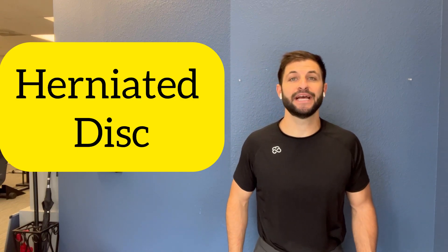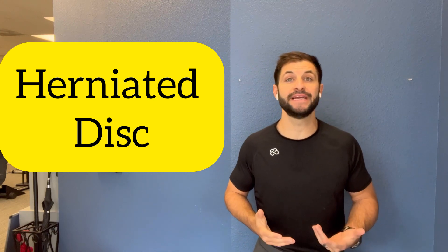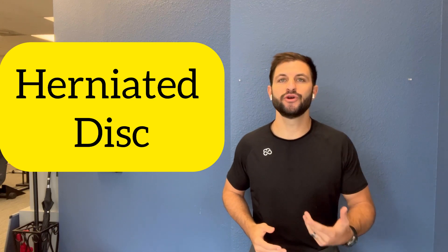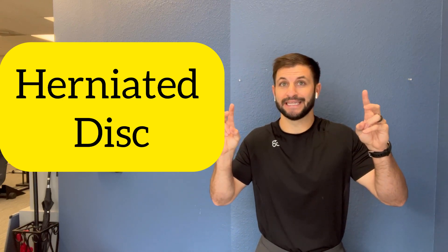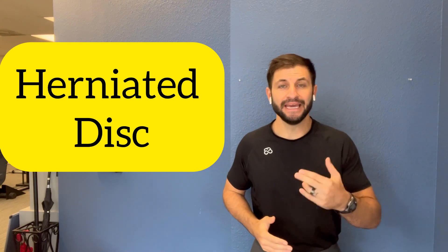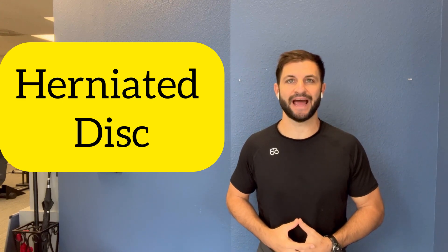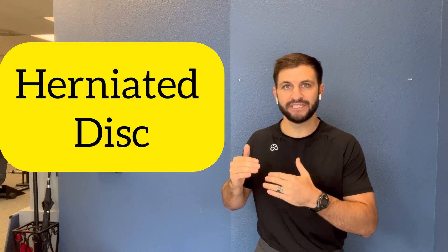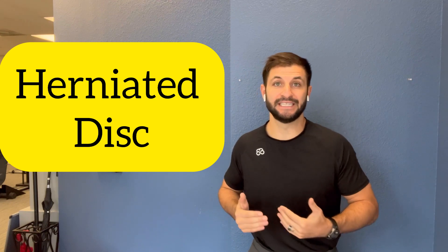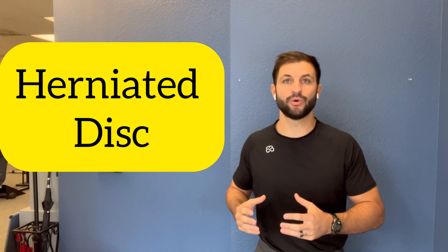I'm Dr. Chris, and I want to answer some very important questions that you may have about herniated discs. So you're presenting with a bulging or herniated or slipped disc. It may actually surprise you that this is one of the better spine conditions to have. The reason why is because the soft tissue between the bones typically heals and can often reabsorb back to where it came from.